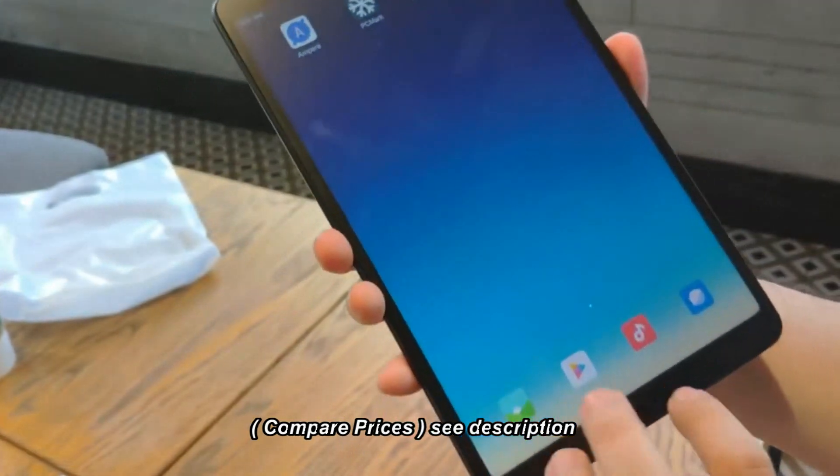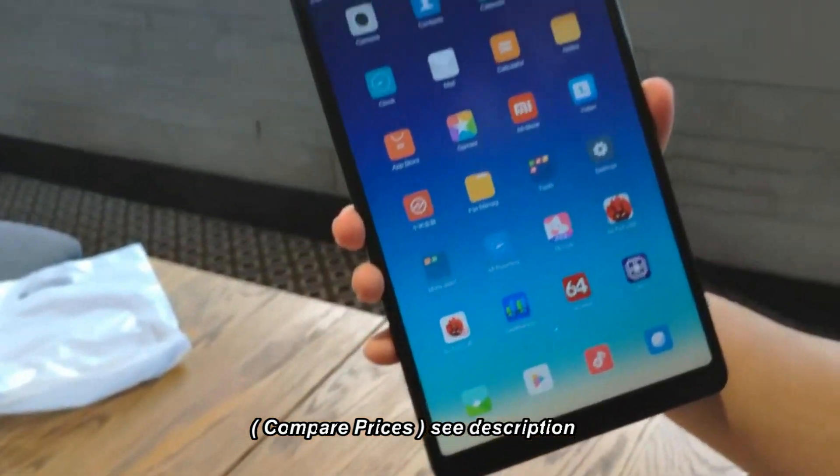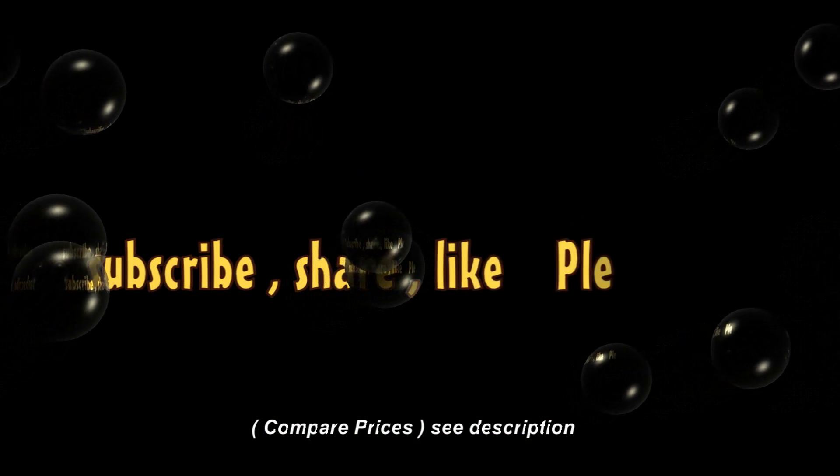The screen size is so big — more than my palm. I guess that's it for me. I'm Mitch Hiroshiro2. Thanks for watching. Have a nice day.